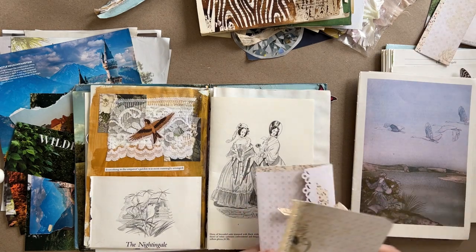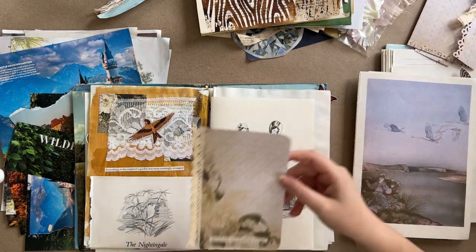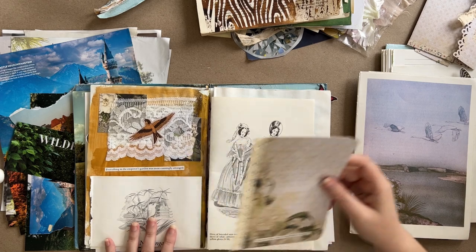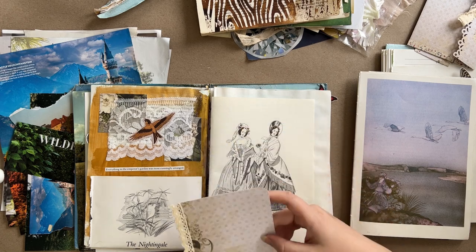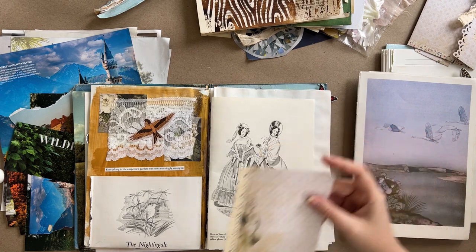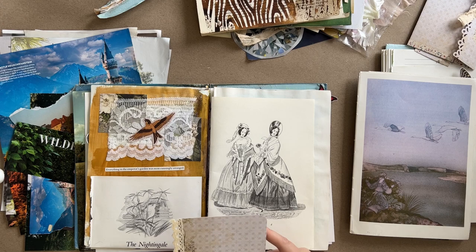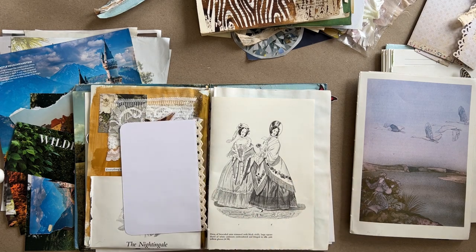This page is very decorated. This journal card must go in here because it's got a quote from 'The Nightingale' — 'Bless the God, how beautifully it sings' — and we've got all the nightingale section stuff in here. However, it's not very thick and it's pretty stark white on the back, so I might want to go ahead and back it. Let's do that now.